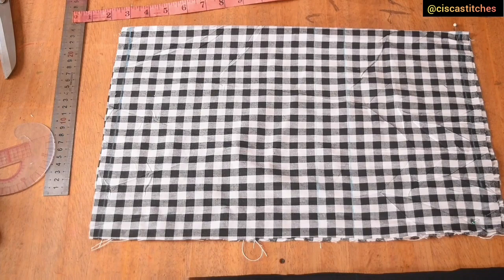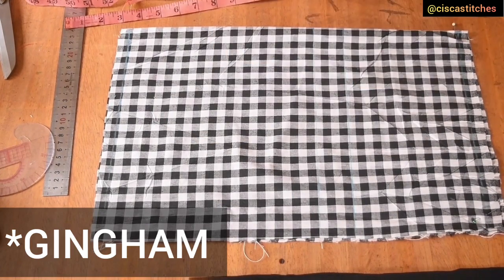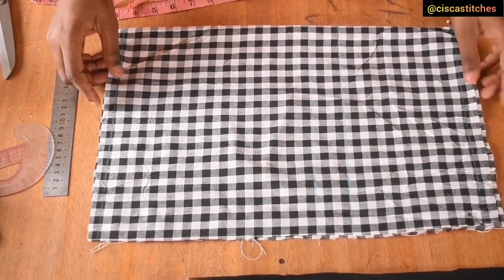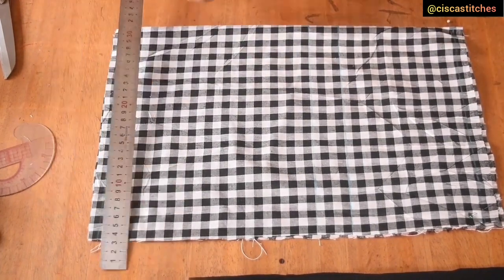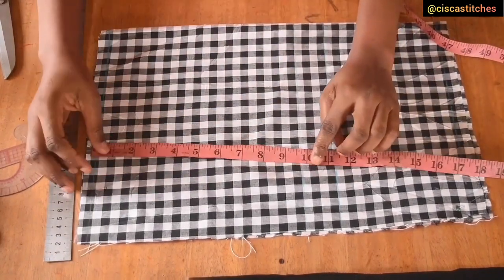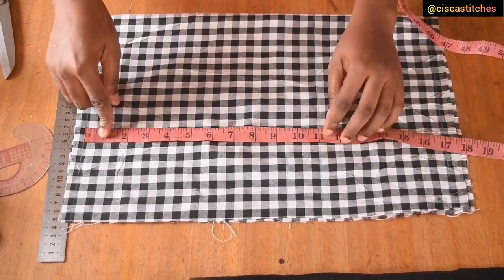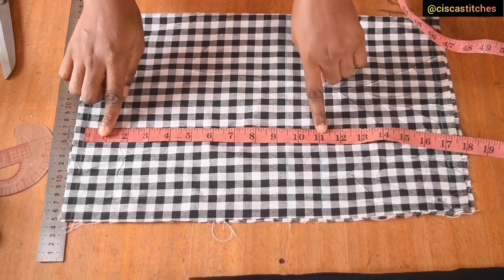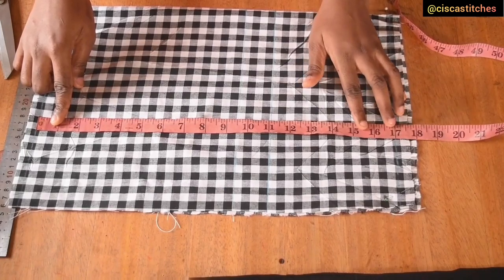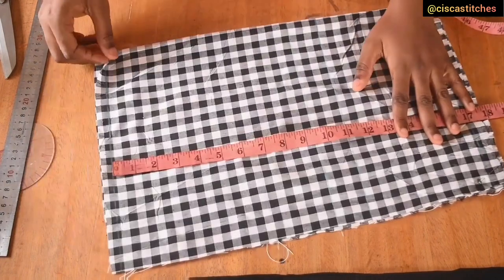Right here I have my fabric folded into two. I'll be working with this gingham fabric. The first thing we are going to do is draw a shoulder line, which I have done already. From my shoulder to the next line is my armhole divided by two — nine and a half inches. Then armhole to bust point is 11 inches, and my waist or half length is 17 inches.